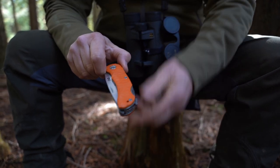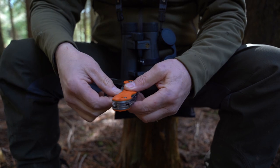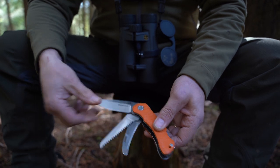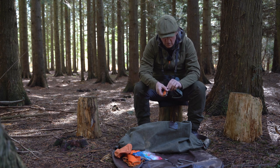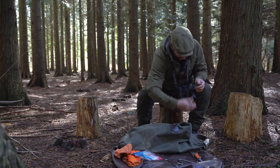I normally have a knife on me and also a knife in the bag. This is like a multi-tool knife — really good, it has three blades. It's got a zip with a protected blade, a knife edge, and it comes in a little case.